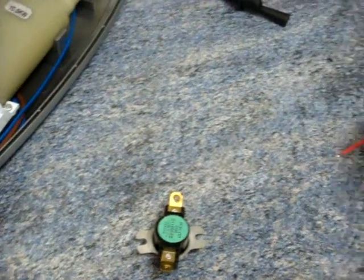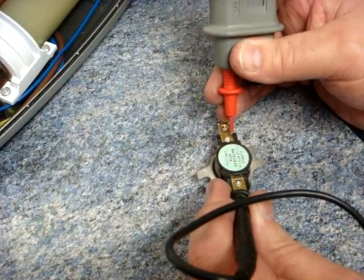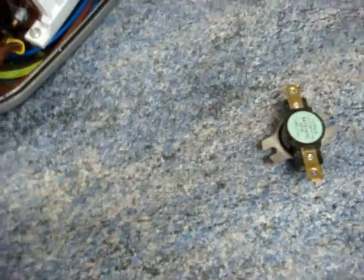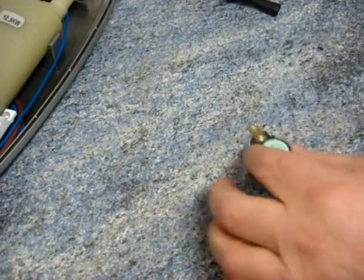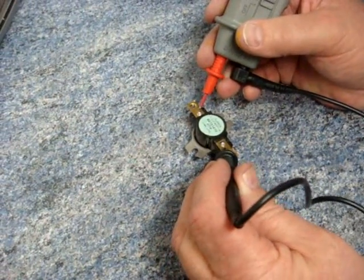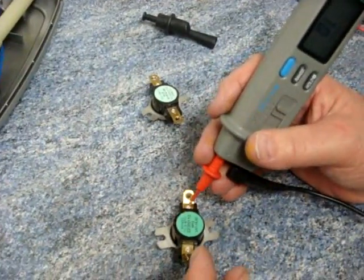I have a dud, and just to prove the point — here we have a dud that I prepared earlier, and just to prove that it's no good. You can see that there's no noise coming from the meter, and we'll bring that one back in and check it again.